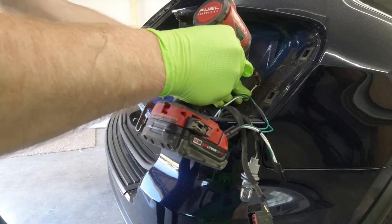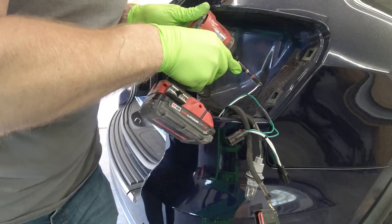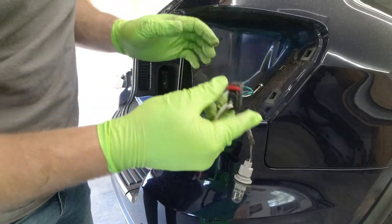I'm going to install our ground wire right here with the self-tapping screw that came with the kit. Then we'll plug our new harness into the old harness and get everything all buttoned up.